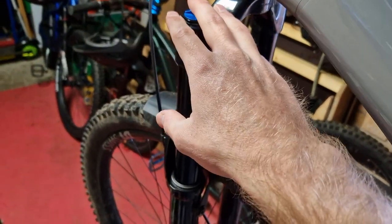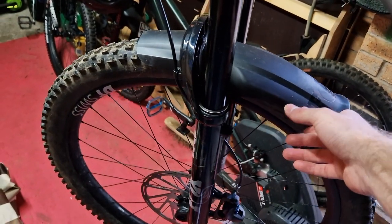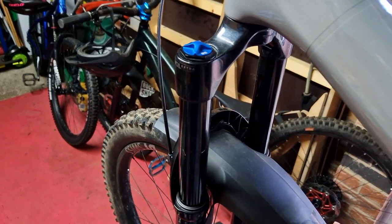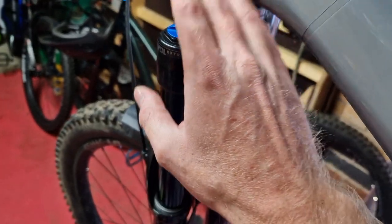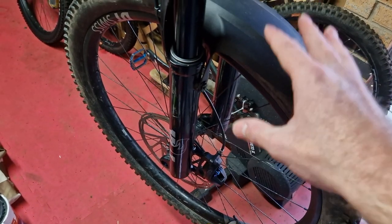The forks that come on this bike are the Fox Float Performance Elite, Fox 38. These are identical to the factory bar the Kashima coating. The Kashima coating makes the forks look sexier, but from a point of view of adjustability and the Grip2 damper, everything in them is identical — they just don't look as good.